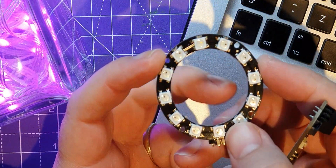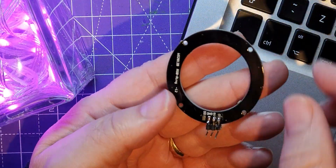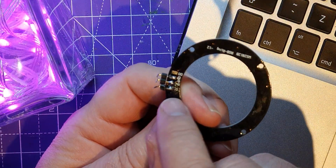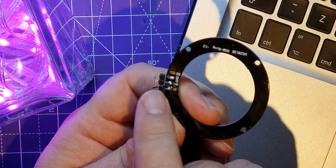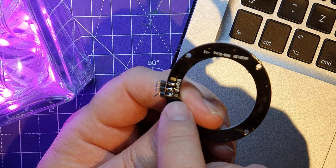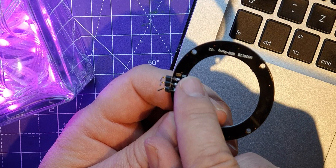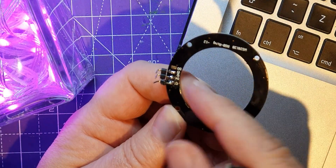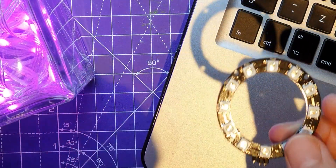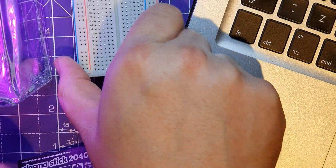These are NeoPixels as well — you might call them that, Adafruit calls them NeoPixels — and this one has got 12 of them on there. It's just got a little interface on the back; these were just pads and I've soldered some header pins on it. It's got a data in, voltage in, ground, and data out. The data out you use if you're going to connect this to another one, but at the moment I'm just going to try it with this.